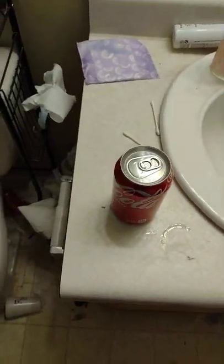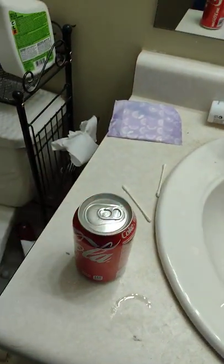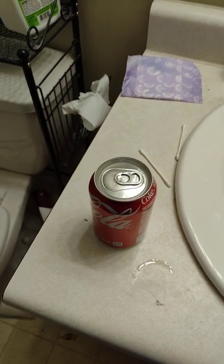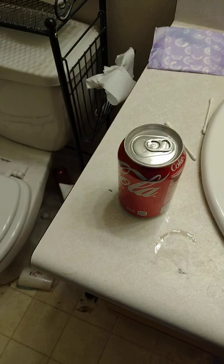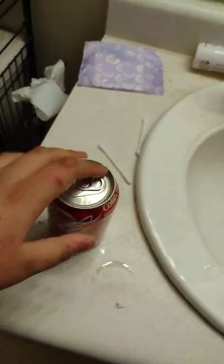Big boy cat here. I'll show you how to open a soda can really loud. I've seen this on TikTok and also on YouTube. If this doesn't work, it's not going on YouTube, but if it does, it's going on YouTube.